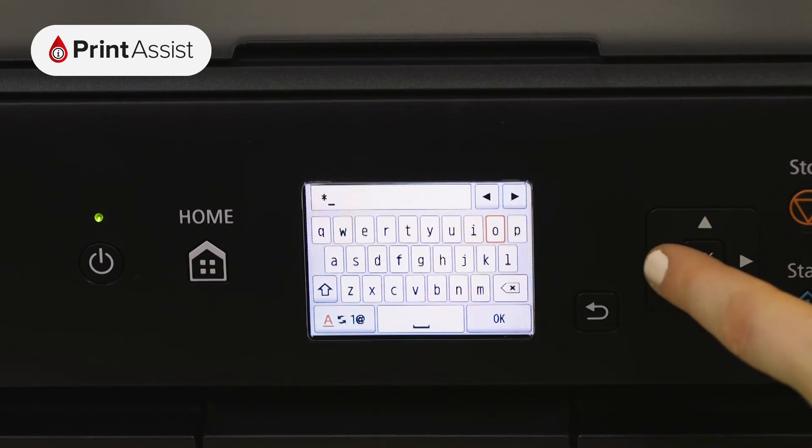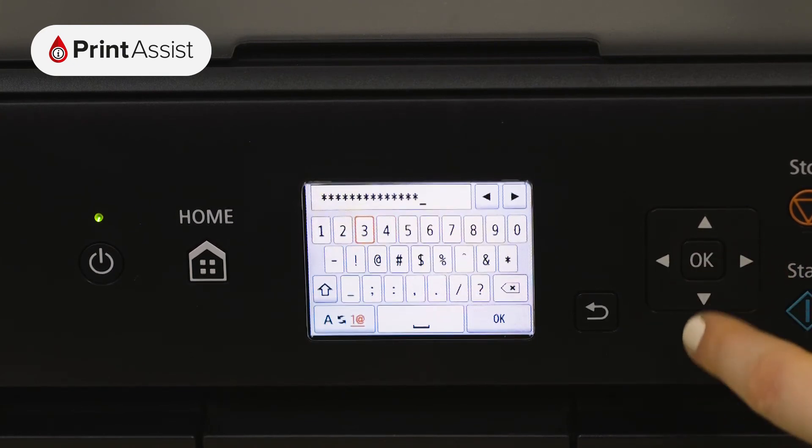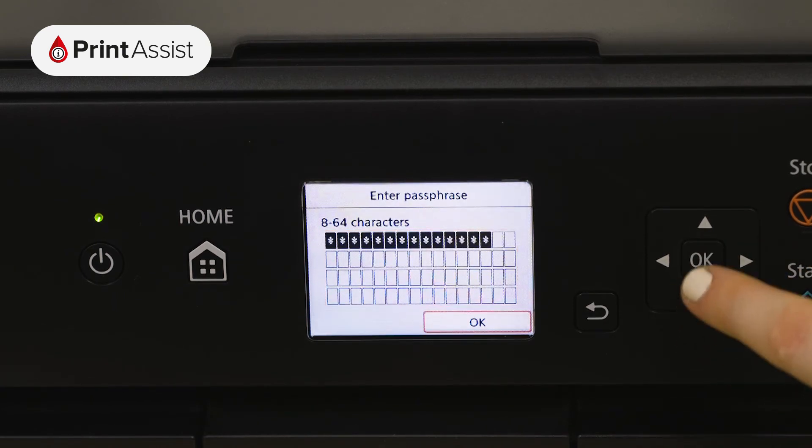Use the change character button to toggle between numbers, upper and lowercase letters and symbols. When you've finished putting in the password use the OK button on the keypad to confirm.